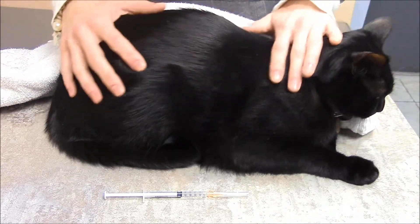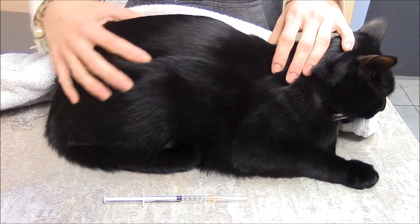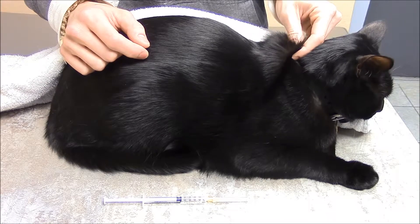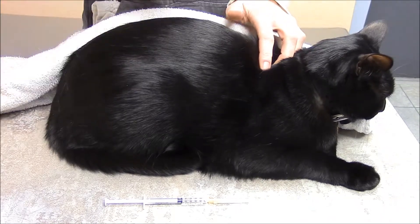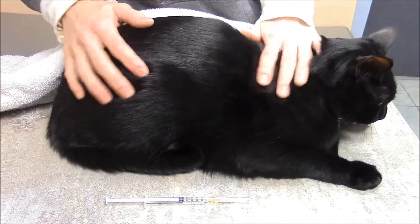To give a subcutaneous injection, you can give it anywhere along the cat's body, but the area over the shoulders has a lot more extra skin, so it's a lot easier to do and give the injection.